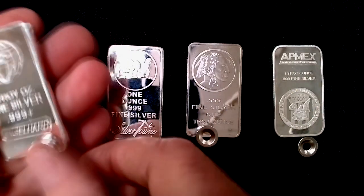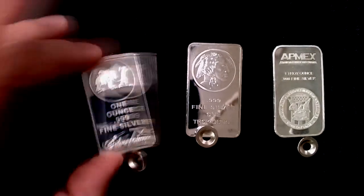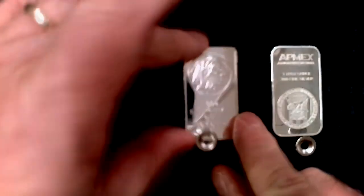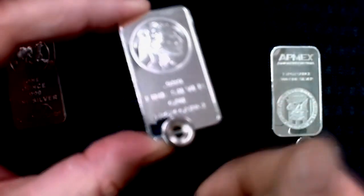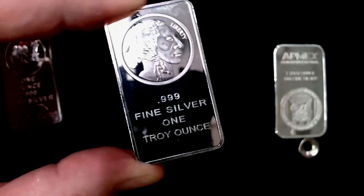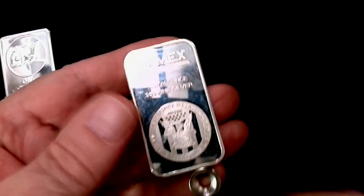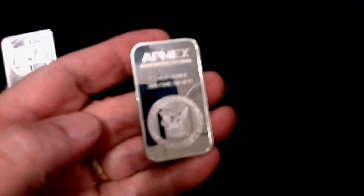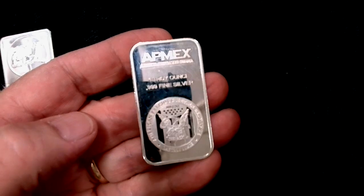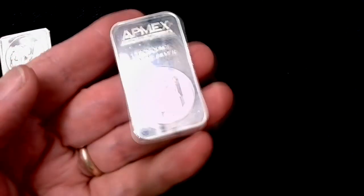Let me show you what we have here. This one supposedly is an Englehard — a good brand name, been around forever. This one supposedly is a Silvertown, also been around forever. This one is kind of a generic bar that I think Silvertown makes. And then this one is an American Precious Metal Exchange, supposedly — APMEX. I buy a lot of stuff from APMEX, so we're going to look at this one in detail.